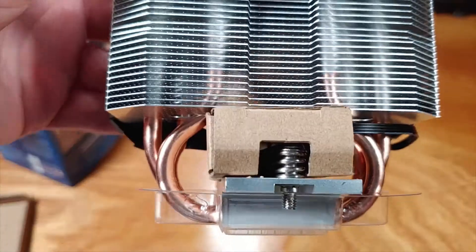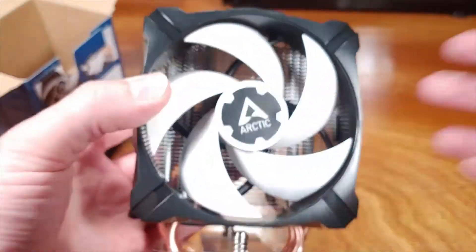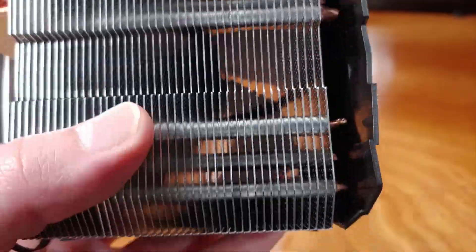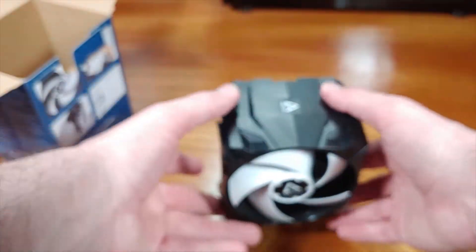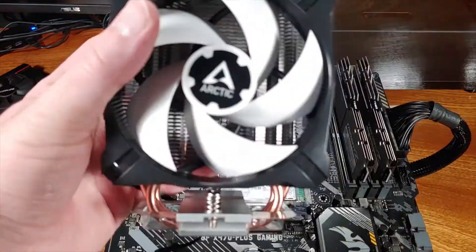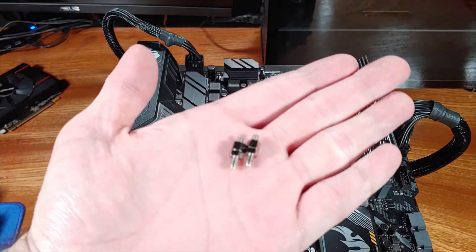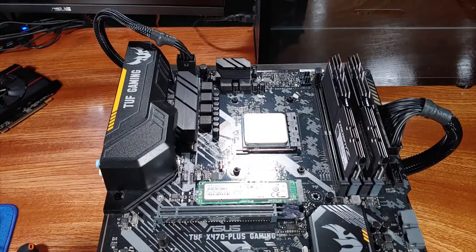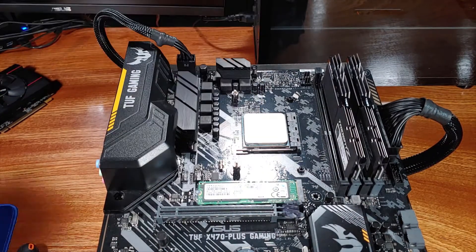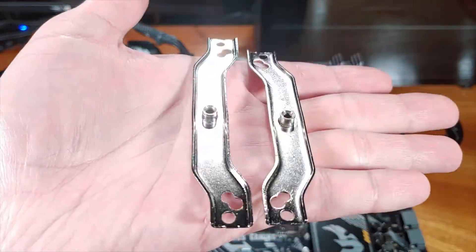The Arctic Freezer 13X comes with Arctic MX2 thermal paste pre-applied for easier installation. In terms of compatibility, the Freezer 13X comes in either an Intel or AMD socket configuration. The Intel kit supports LGA 1156 through the current LGA 1200 series, or the 10th gen Intel CPUs. The AMD kit is listed as only supporting the AM4 socket, but that is the target audience. In terms of case compatibility, the Freezer 13X should fit into almost any ATX case, as it comes in with a maximum height of 137 millimeters.